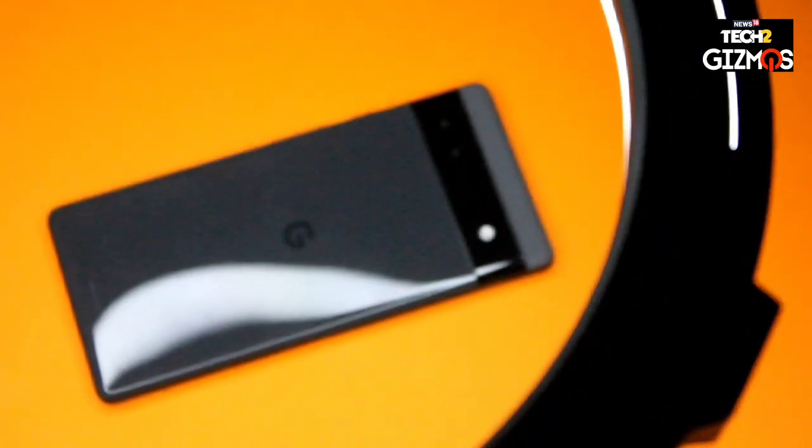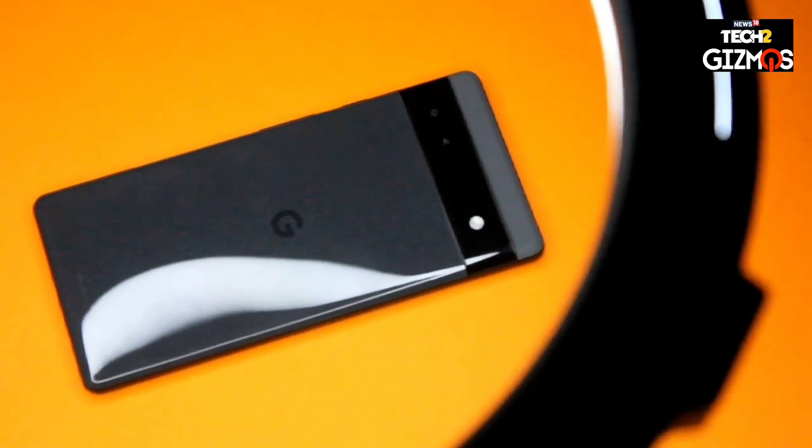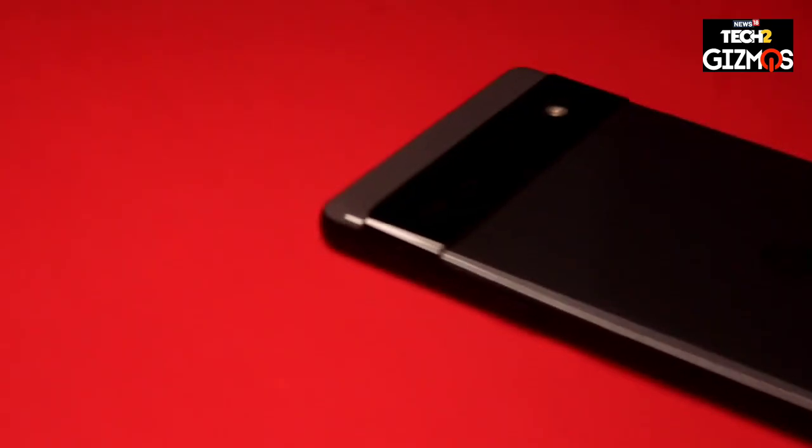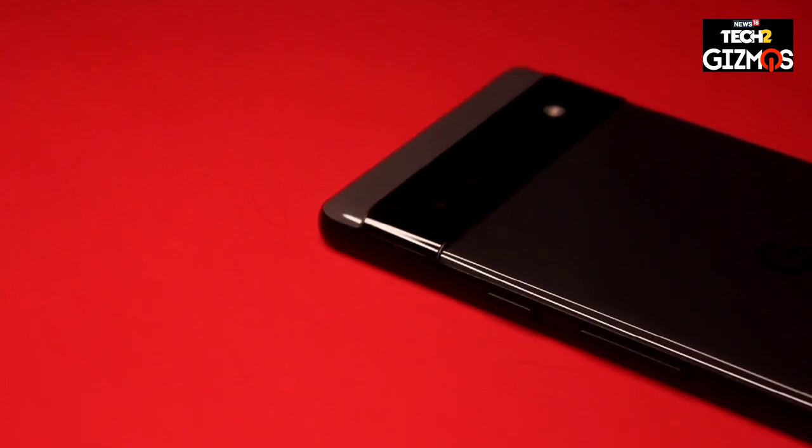The Pixel 6a brings that dual-tone Pixel 6 design to India. It has the same design as its elder siblings, the Pixel 6 and the Pixel 6 Pro, with this dual back panel and the camera visor running through it. The camera module is not as thick or as protruded from the body as we have seen on the Pixel 6 and Pixel 6 Pro, but it brings this distinct look to the Indian market, which is appreciated.